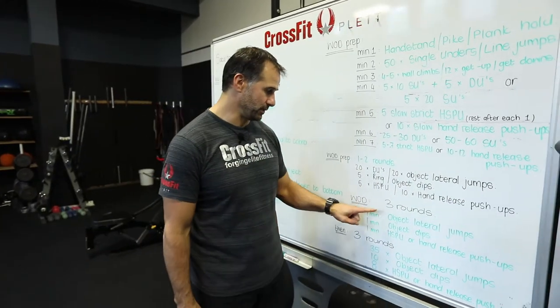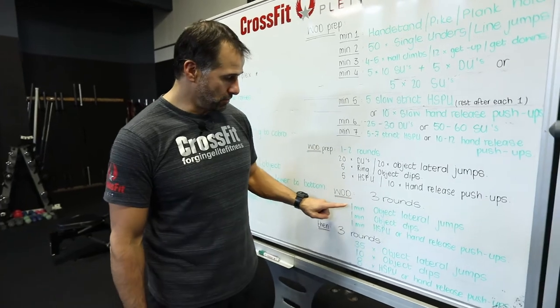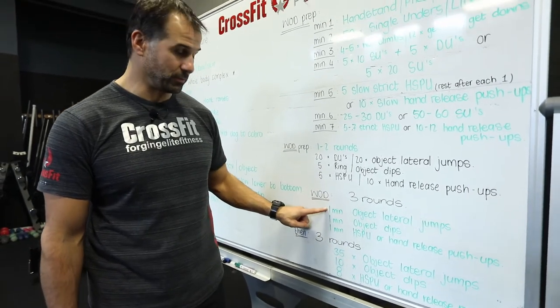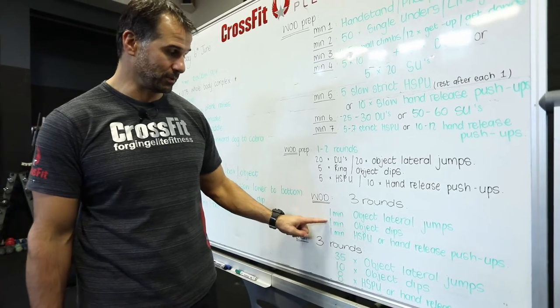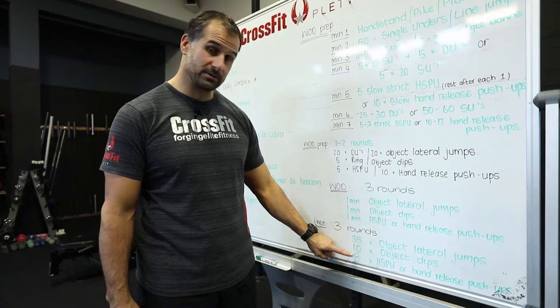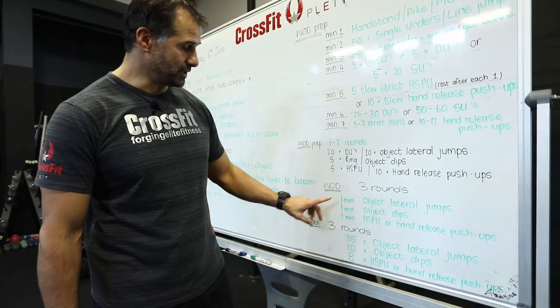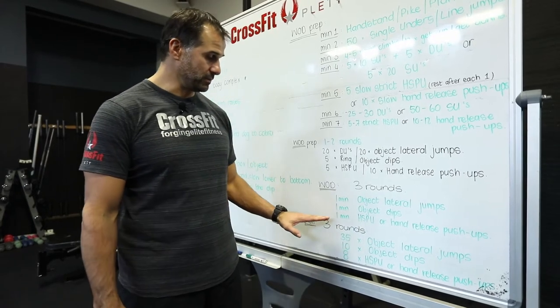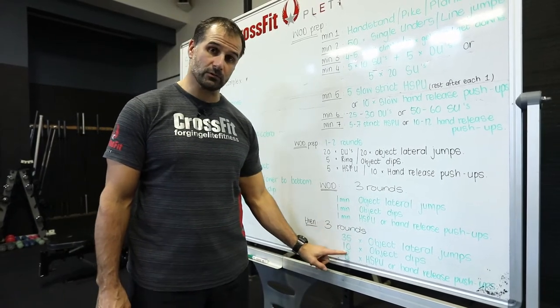The workout today: we've got three rounds of one minute, one minute, one minute — that's one round. Then another three rounds, one minute, one minute, one minute. Another three rounds, one minute, one minute, one minute. Then we rest and do three rounds of 35 reps, 10 reps, eight reps. So there's a total work of nine minutes, a little bit of rest, and then we've got three rounds of all of this.